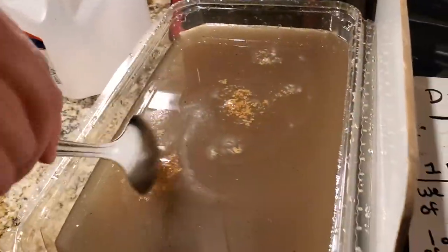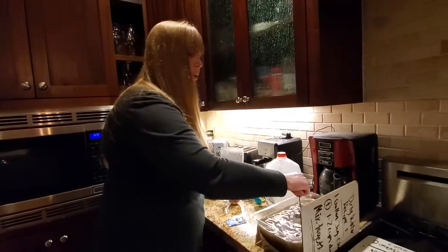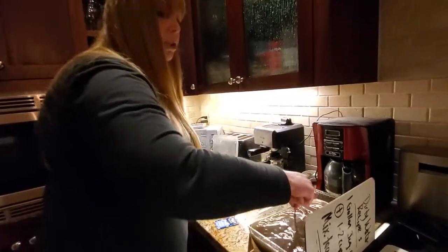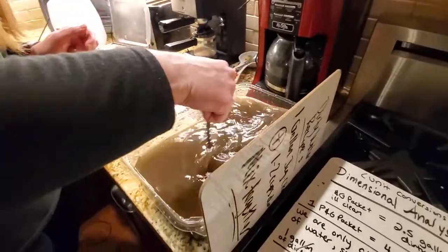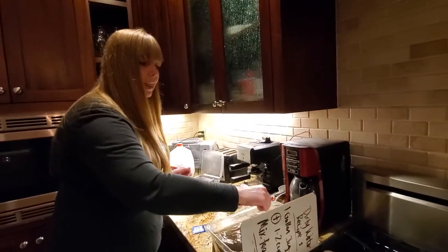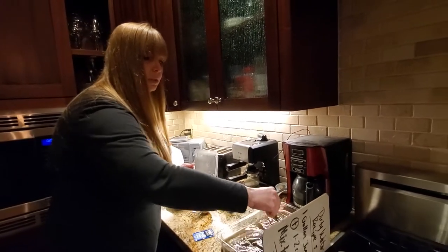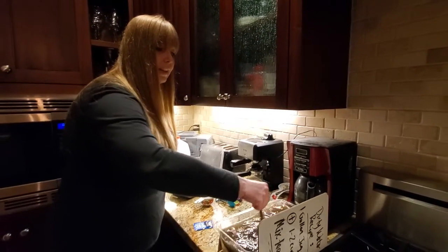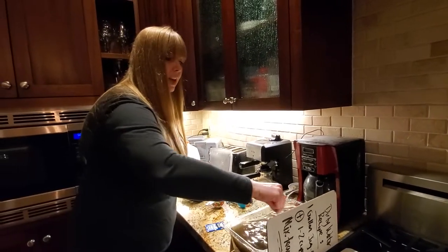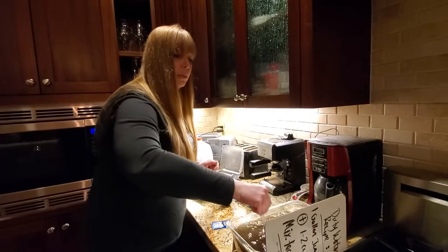Now it's five minutes of stirring. I'm gonna set a timer for five minutes and we're actually gonna do a time-lapse. Stir it for five minutes — make sure you get a vortex where it spins. Alexa, set a timer for five minutes. Starting now: five minutes of stirring with a vortex.